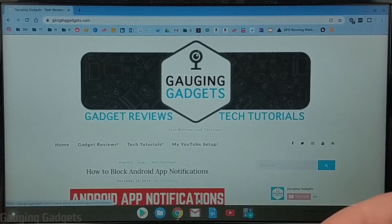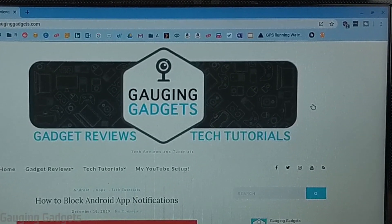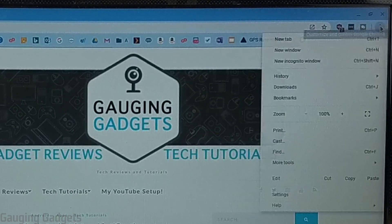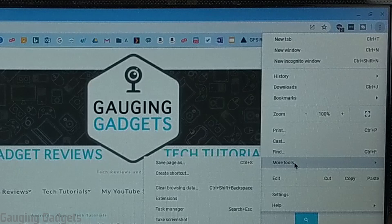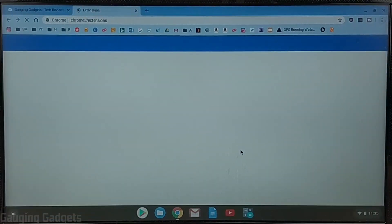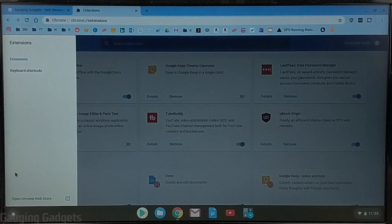The first thing we need to do is open up the Chromebook web store. The easiest way to do that is to open up the menu by selecting the three dots in the top right, then going down to More Tools, selecting More Tools, and then once More Tools opens, go to Extensions. In Extensions, this will show all the extensions that are installed on your Chromebook.